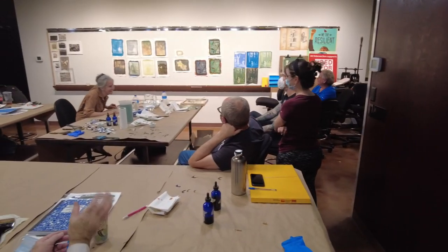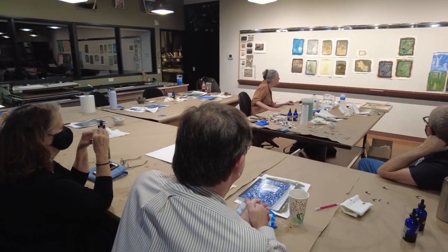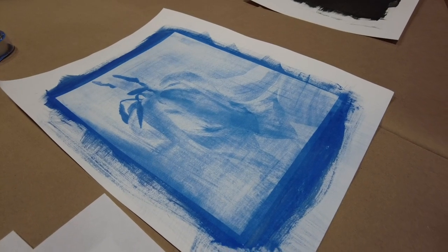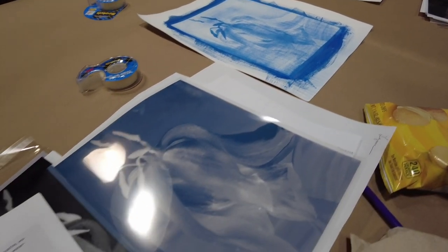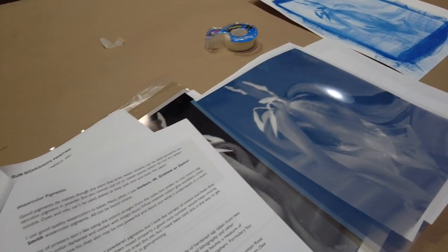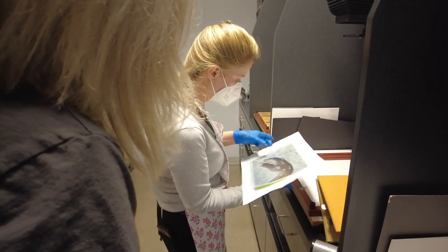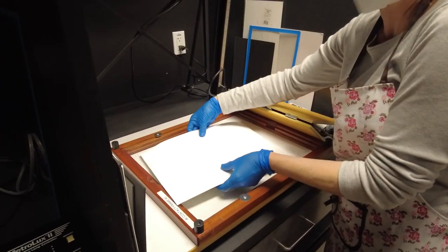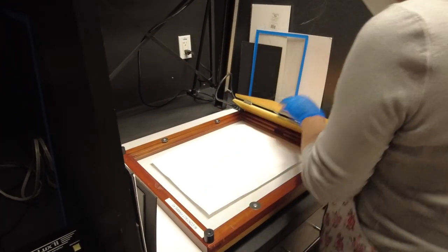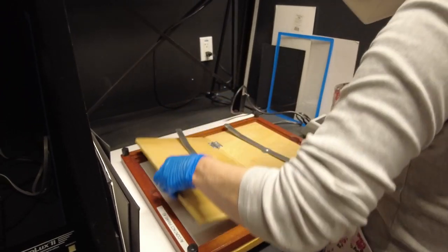I've taught at Art Intersection now since 2015, and I always teach gum printing. Basically, it's a contact printing process, which means your image is only as big as the negative used, so there's no enlarging of the negative as you would do in a traditional darkroom with an enlarger. But you can use large digital transparencies for your contact printing, so it's really kind of a remarkable way to blend a 19th century printing process with 21st century digital technology.